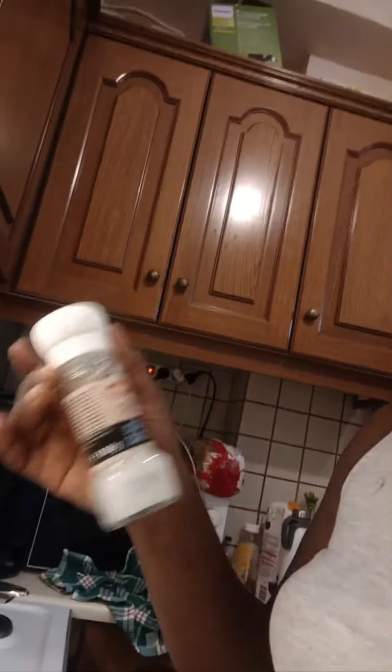This is sea salt. My daughter actually poured water inside it. How am I going to use it? She actually poured water inside this. I said, let me just go out and get something, and she poured water in it.